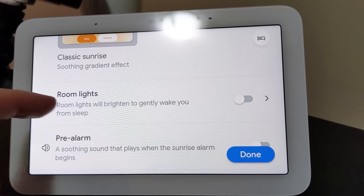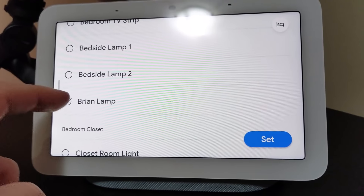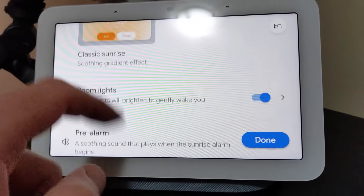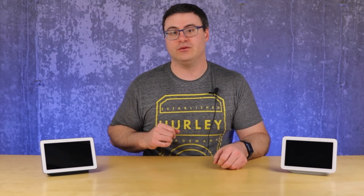The new interface also includes a new alarm management panel that allows you to set up regular recurring alarms and things like sunrise, which allows the screen to brighten before the alarm goes off. Plus the lights in your room — you can select which ones you'd like to rise up in 30-minute or 15-minute increments before you get up.